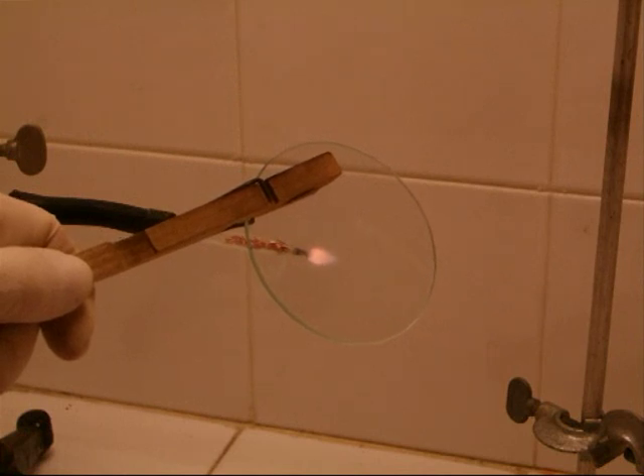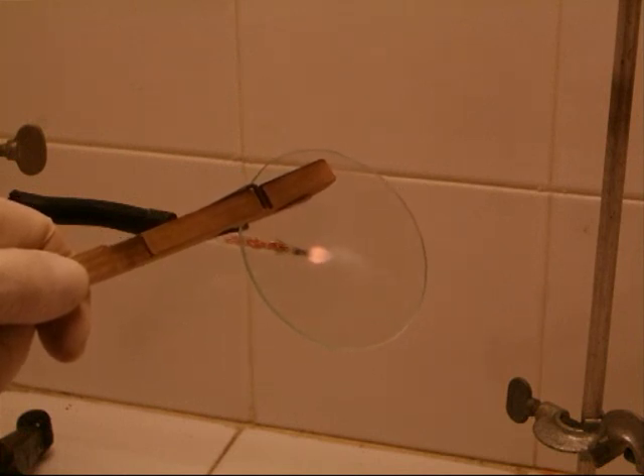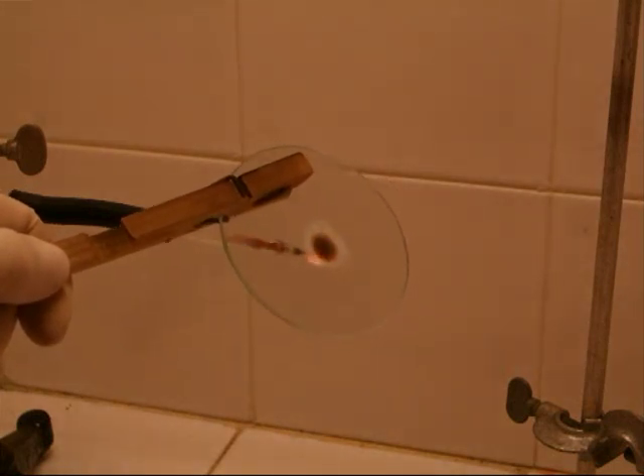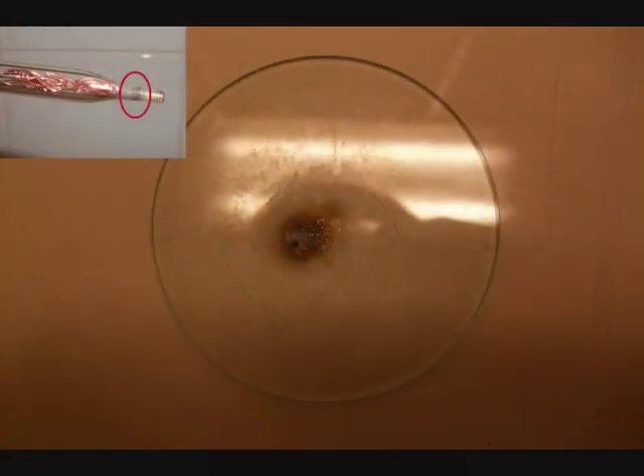Now, a piece of glass is held into the flame. As you can see, a dark precipitate settles down on the glass. This precipitate is pure arsenic. Here you can see the arsenic mirror on the piece of glass. To specify the analysis, a hypochlorite solution can be added to the arsenic mirror. The arsenic mirror will dissolve in it.